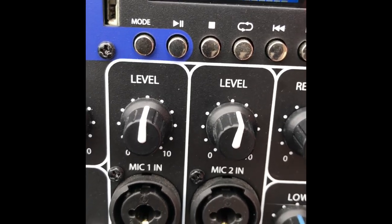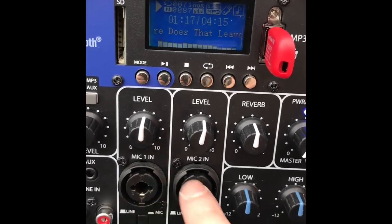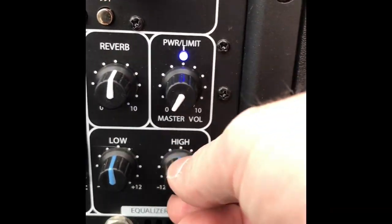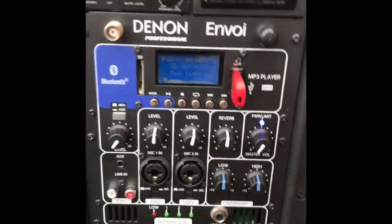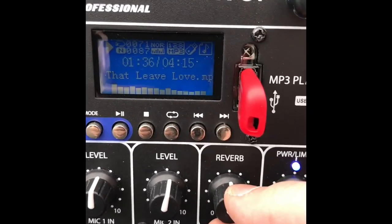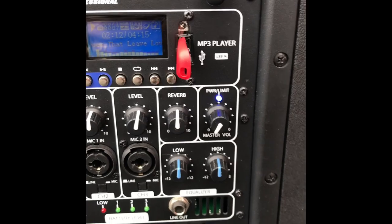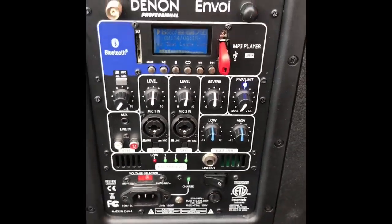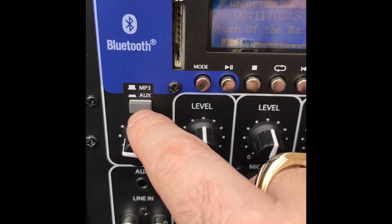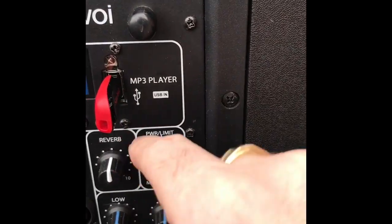They've got little switches to depress and switch from line to microphone. You've got quarter-inch TRS and XLR inputs with their own separate volumes, and an equalizer for all outputs. There's a master out and a little reverb for your microphone — a nice effect. There's also a line out so if you've got another powered speaker you can run them together, and a switch for the MP3 and auxiliary inputs to switch back and forth.